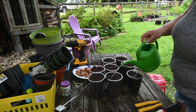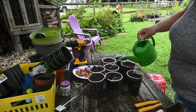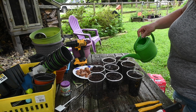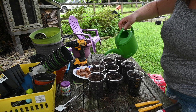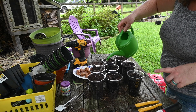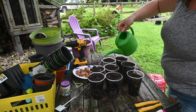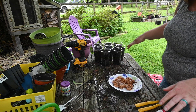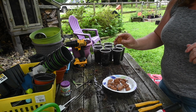I'm going to give these just enough water so that the water runs out the bottom. The great thing about clear cups is you can see the water running through it so you know where it's at. While we wait for the water to percolate in, we are going to tackle these peach pits.